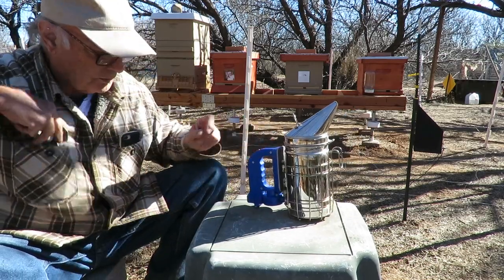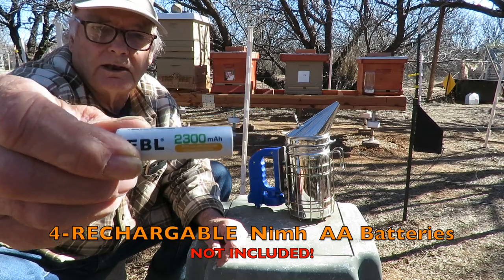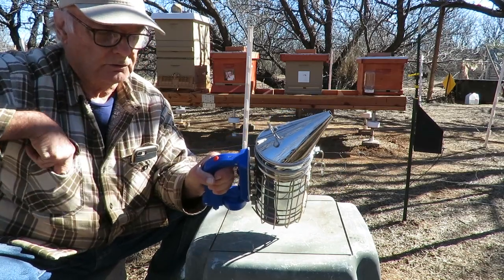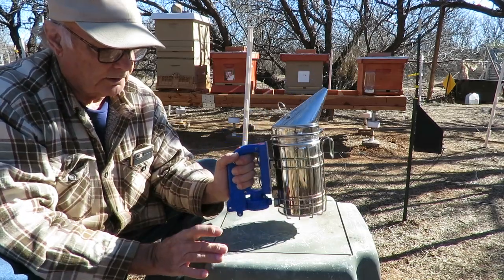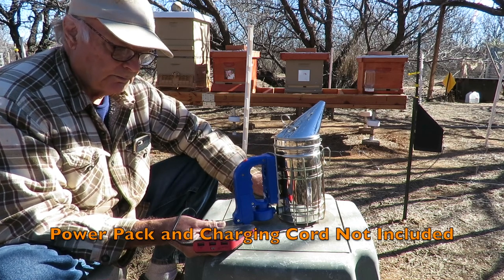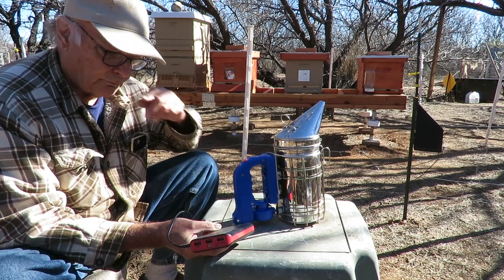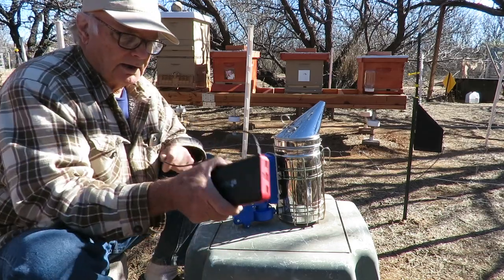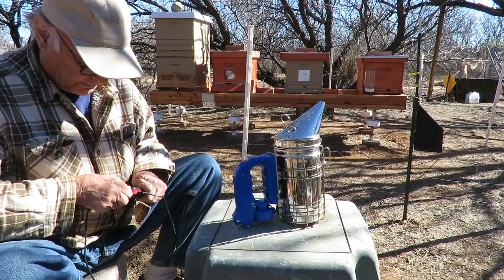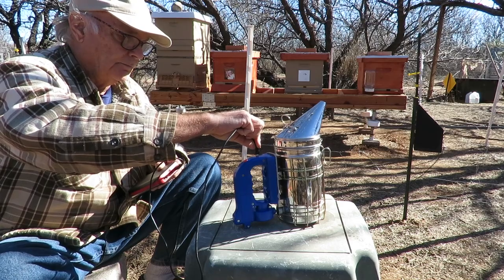The batteries I'm using in this smoker are high capacity 2300 milliamp batteries, and it takes four of them. With rechargeable batteries in the compartment and a USB plug, you can charge them up. If you're out in the field away from regular electricity, you could use a little power pack — this one we have is 22,400 milliamps, so it's got a lot in there. It is rechargeable, and you can take a USB-to-micro-USB cord and plug it right into your smoker to recharge it.